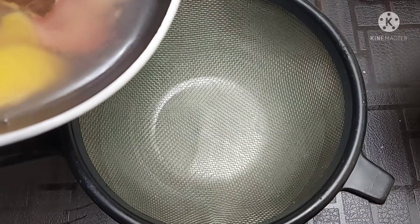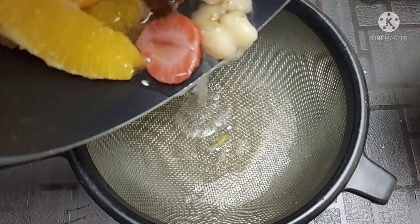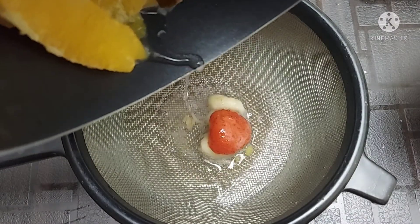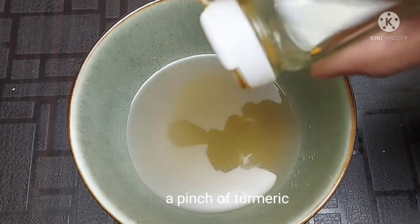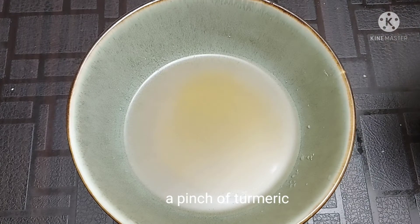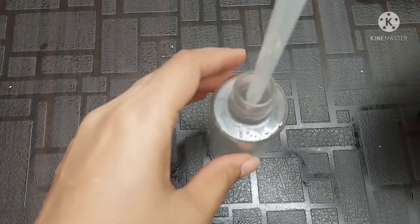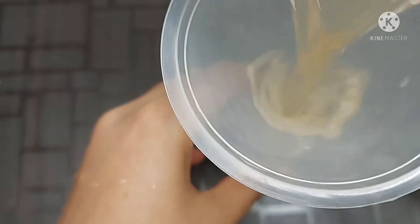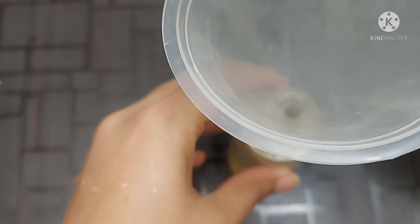Now, let's make a strainer for the juice. I have a pinch of water. I will transfer it in a spray bottle.